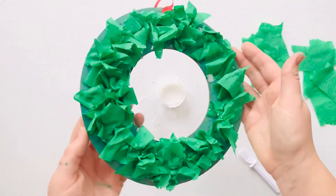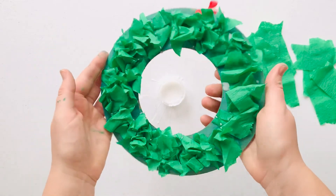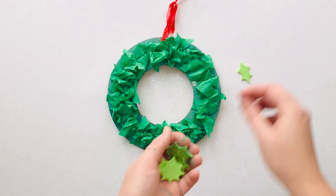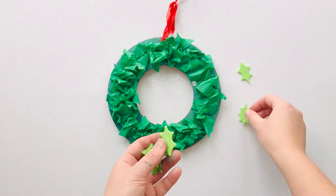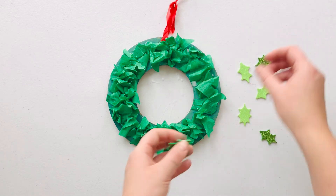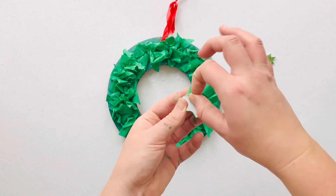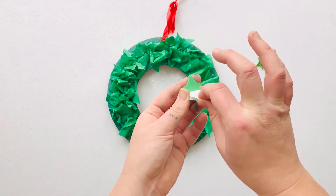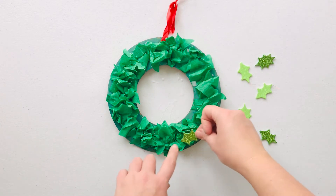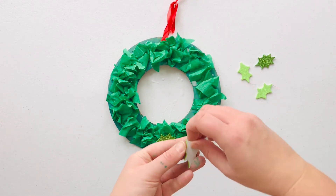And you'll have something that looks like this. Next we're going to add our lovely holly stickers — you should have about six in your pack. Some are a light green and some are a little bit darker. All you need to do is pinch and peel off the backs of these stickers and then stick them onto your wreath wherever you like.